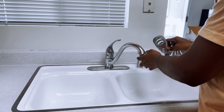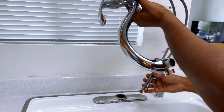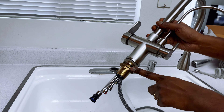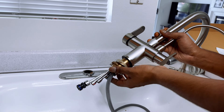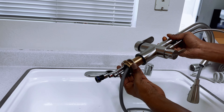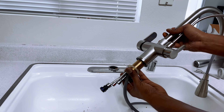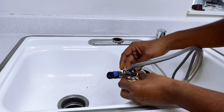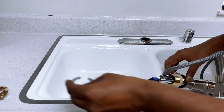Next step is to remove your old faucet — remove all the connections. Then take your new faucet and remove the required pieces that should go under the counter. I will explain how to connect those pieces in a minute.